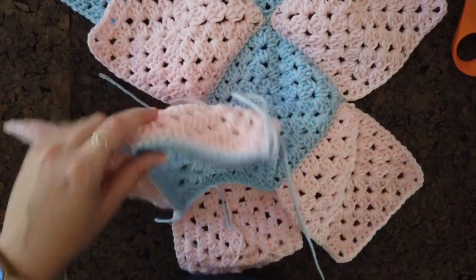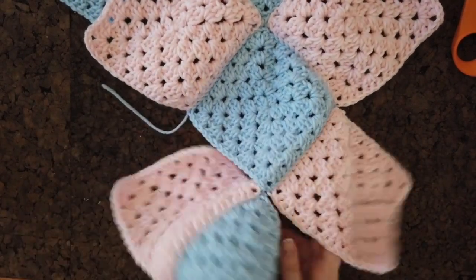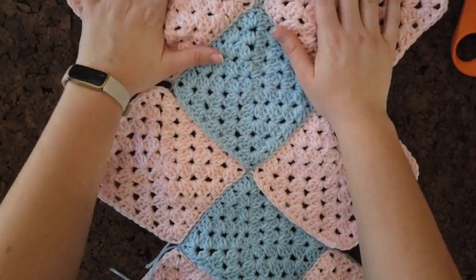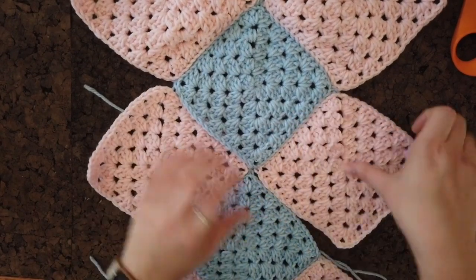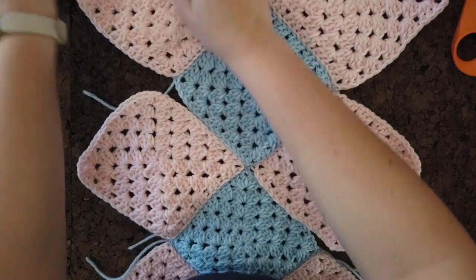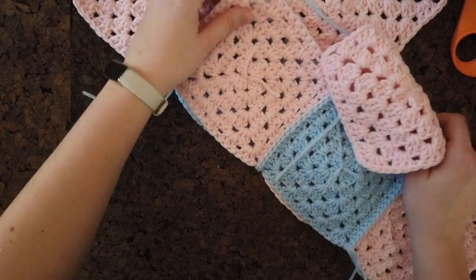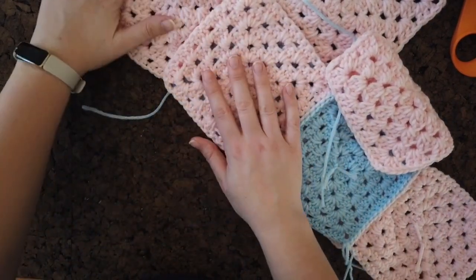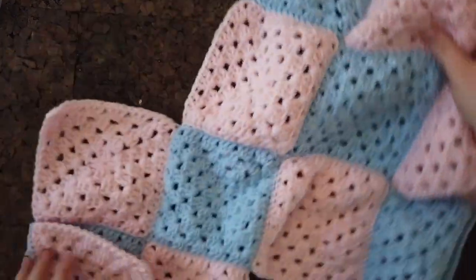Once all the bottom squares are attached, flip it over to see where we're at — all squares are now part of the piece. Now just connect all the loose bits by flipping as needed and continuing the slip stitch all the way down until everything is one cohesive piece.